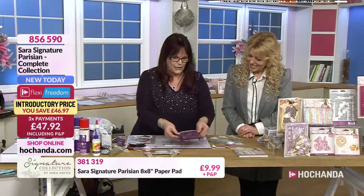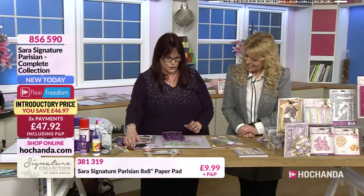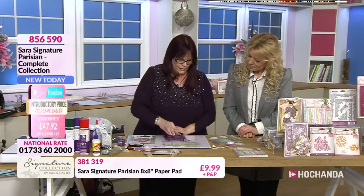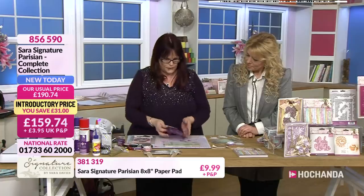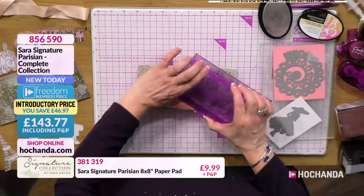We're going to use that gorgeous stamp again from the previous demo, because it's beautiful, but we're going to do a bit of heat embossing. Just taking your watermark - this is just our pad that we use, but your Versamark and all those other different perfect mediums work too. Just pop that onto there, and I'm just going to place that literally into a corner.